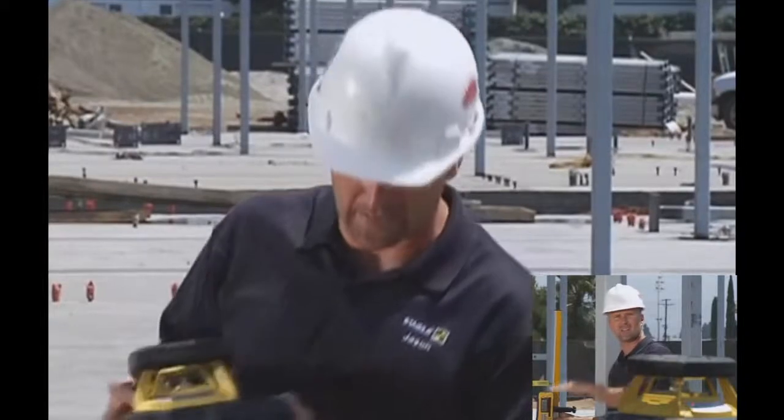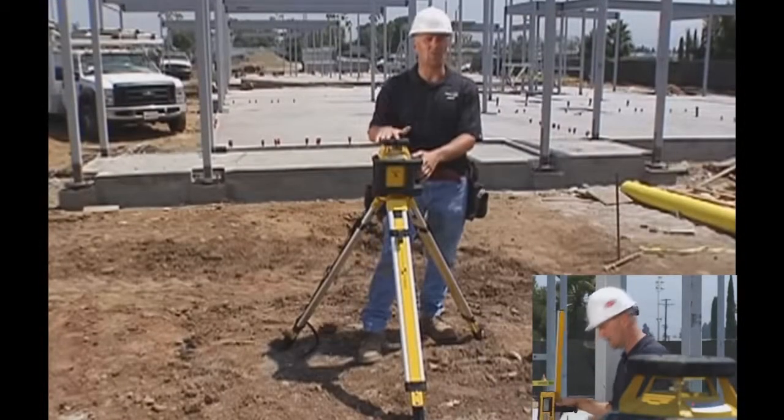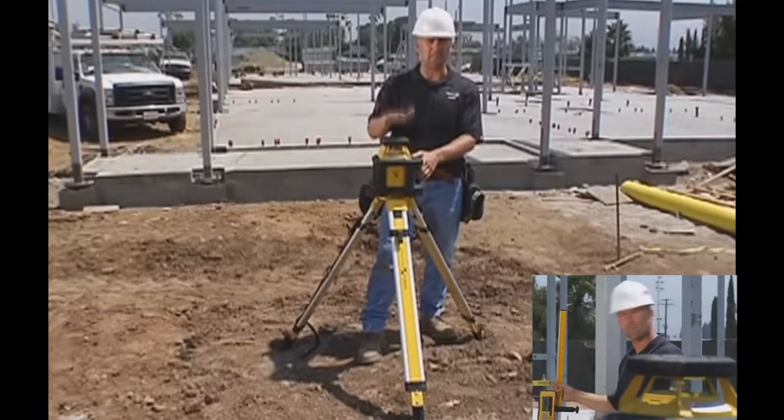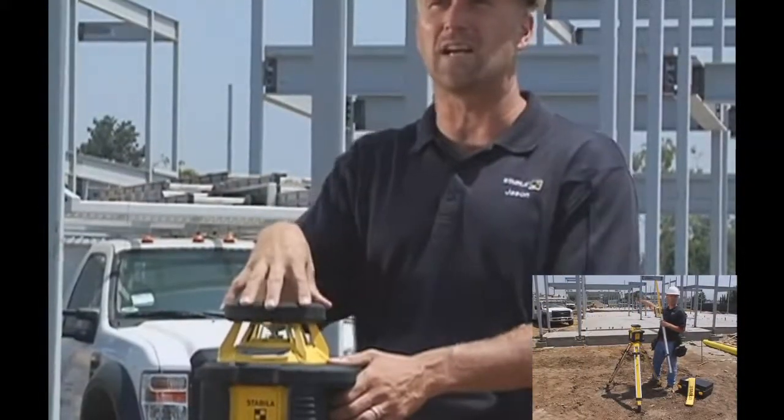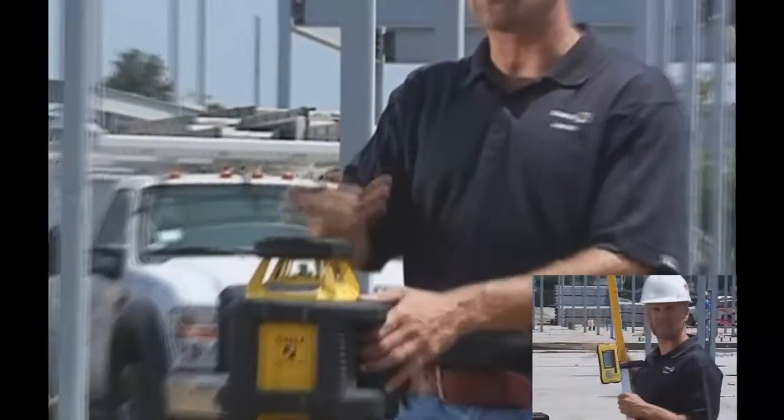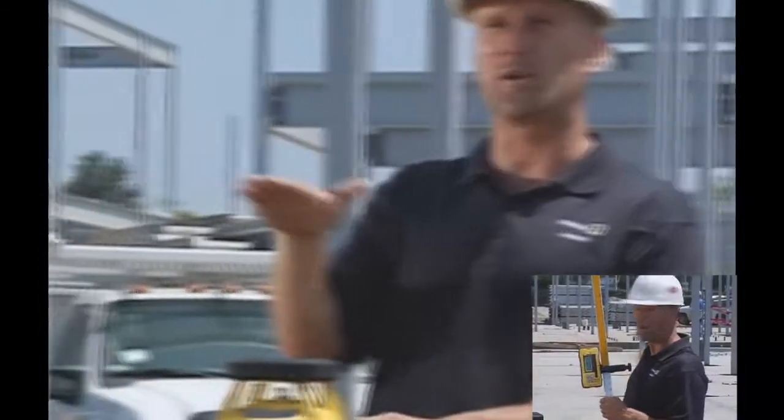It's horizontal only and designed to be outside. What I mean by designed to be outside is it's the hottest running laser on the market today — it'll work up to 140 degrees. With the sunlight beating on this laser, the inside gets pretty hot. This one works up to 140 degrees before it shuts down.